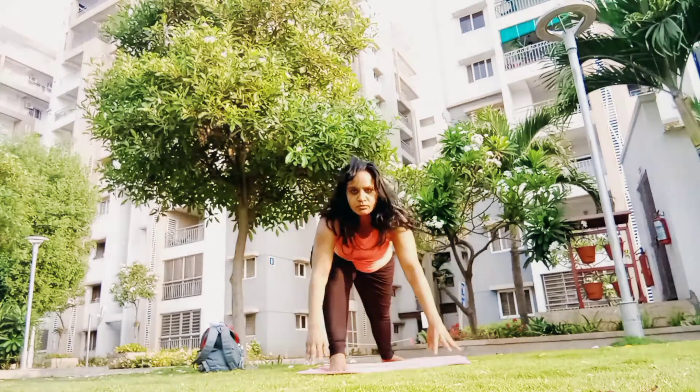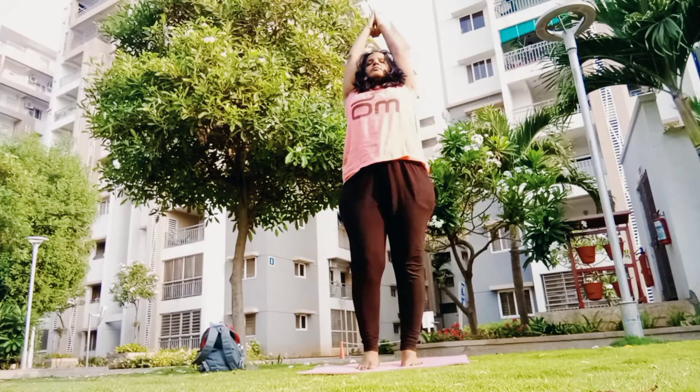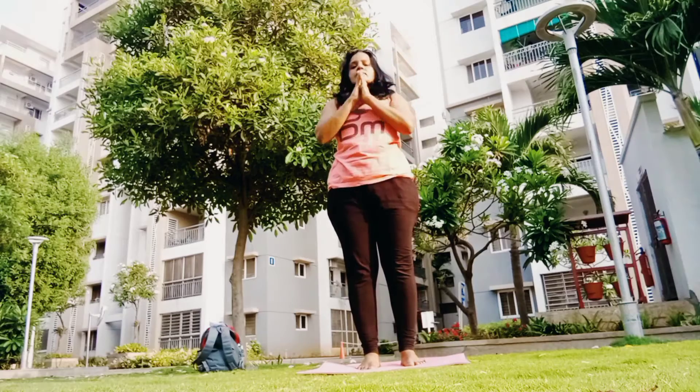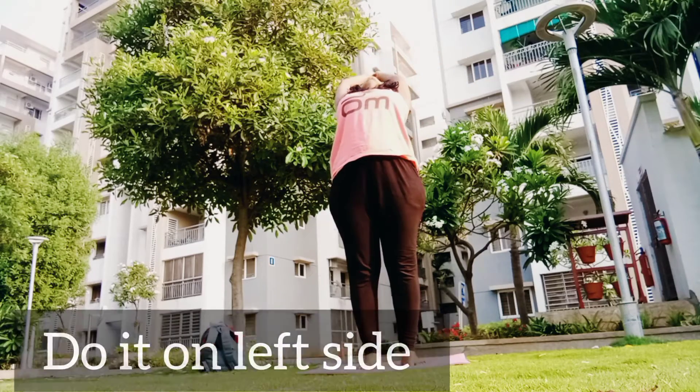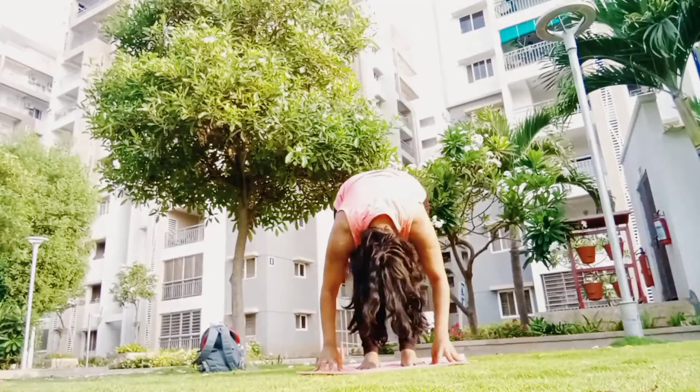Exhale, get your palms down, inhale and exhale to full forward fold, inhale to your high prayer arms. Now let's do it on the left side — inhale stretch your body up, exhale touch your palms down to full forward fold.